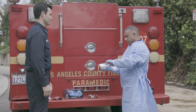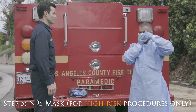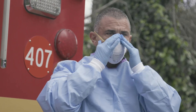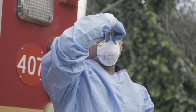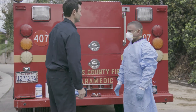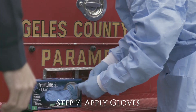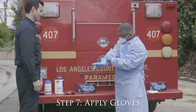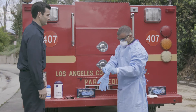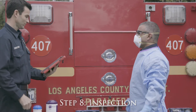Step 4. Step 5: Apply the N95 mask. Step 6: Apply the second pair of standard nitrile latex gloves over the first pair and over the sleeves of the gown. The second pair is the oversized pair in order to make it easier to remove. Step 8: Have the designated safety officer perform a thorough inspection of PPE.